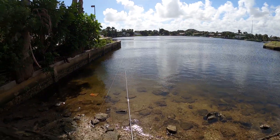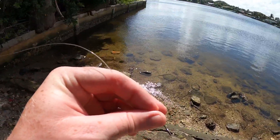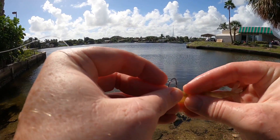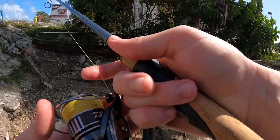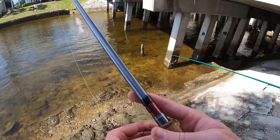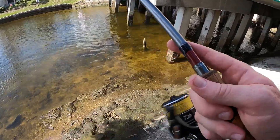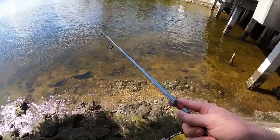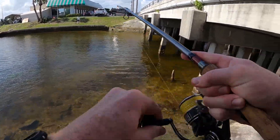We're in a new spot here, gonna cast out and see if we can find something that wants to eat. Putting that ice pack in there was a good idea. Now we're at the new spot — see if we can catch anything, just casting my shrimp out. I saw him come out — looked like a little snapper, yeah. Let's see if I can get him back underneath. Something's got it — oh, he's pulling pretty hard, that might be a keeper snapper!